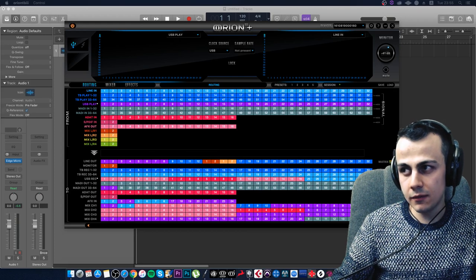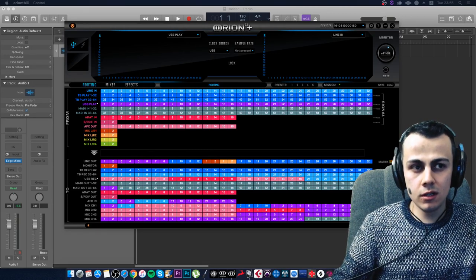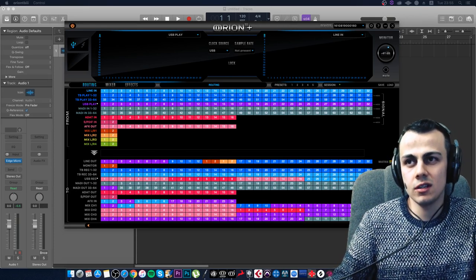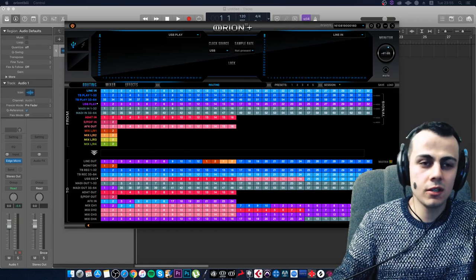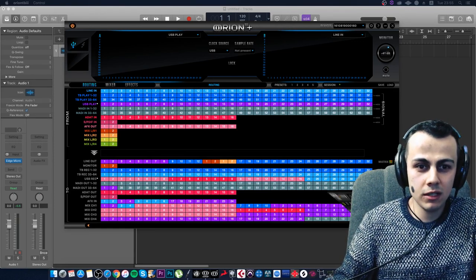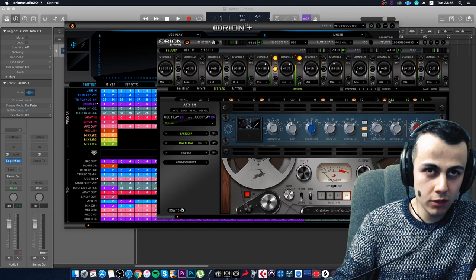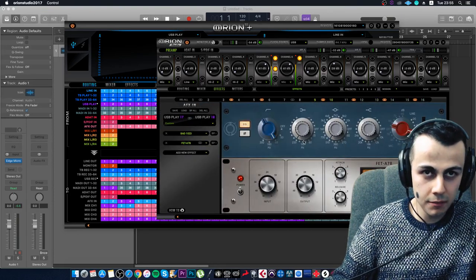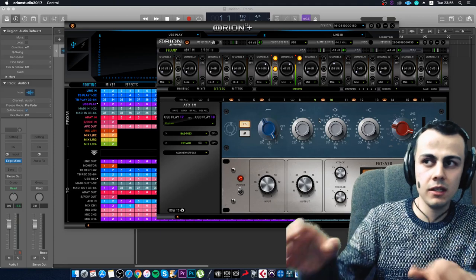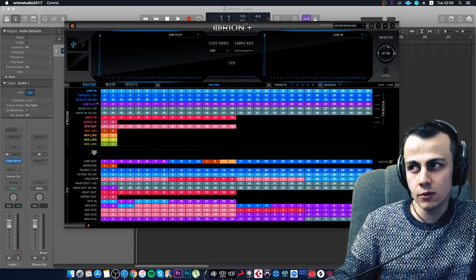ZenTour vs Apollo Twin MK2: The ZenTour is more expensive but offers more. Apollo Twin has only two physical inputs; ZenTour has eight. ZenTour has two headphone outputs, re-amping, SPDIF, ADAT, built-in plugins — and the entire plugin lineup comes with it. Right now you can see all my plugins loaded here, working in real time as summing: I always send drum group, bass group, vocal group, synth group — four or five groups — and process them with these instruments.